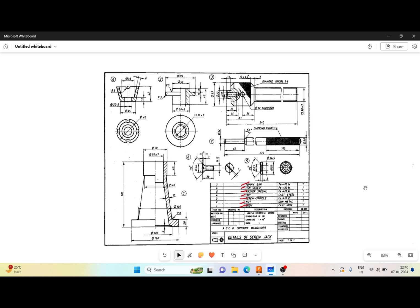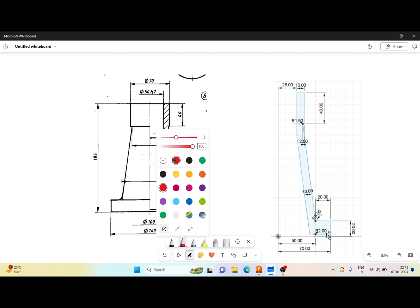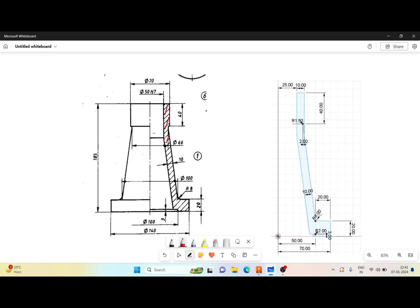Now let me concentrate on the first part, which is the body. I can see the body here — I have cropped only the part drawing of the body. The body is symmetrical with respect to its half axis. I can see the hatched portion here. If I draw this hatched portion and revolve it, I will get the body. Taking this as the axis and this as the reference plane, the distance across is 70 mm total, so 70 divided by 2 gives 35 mm.